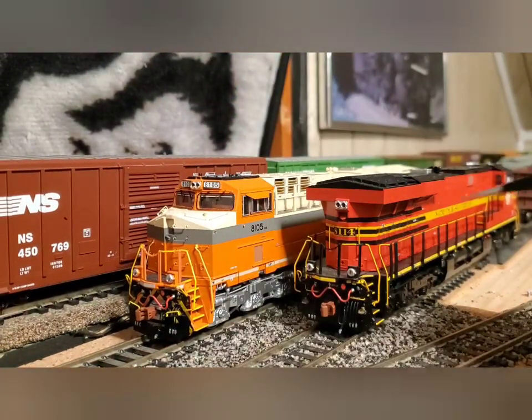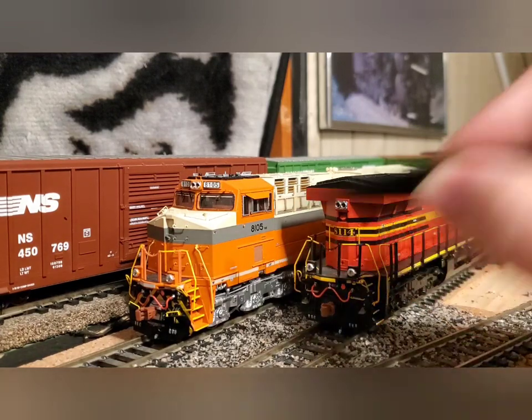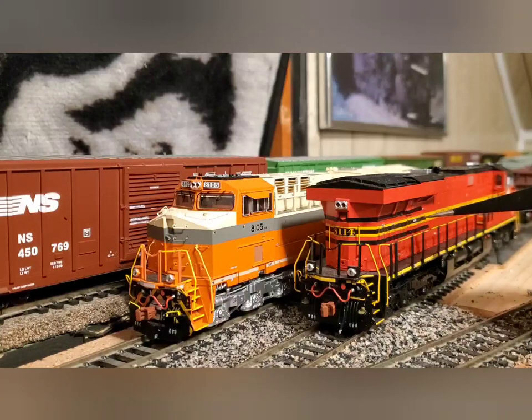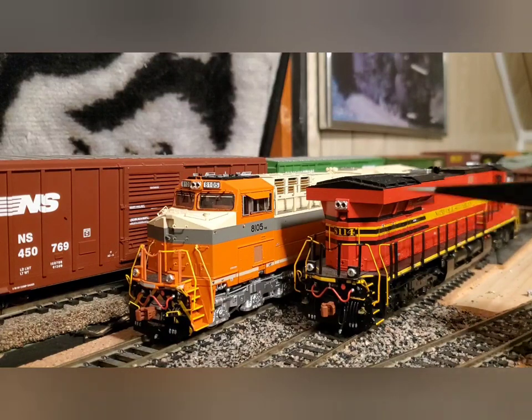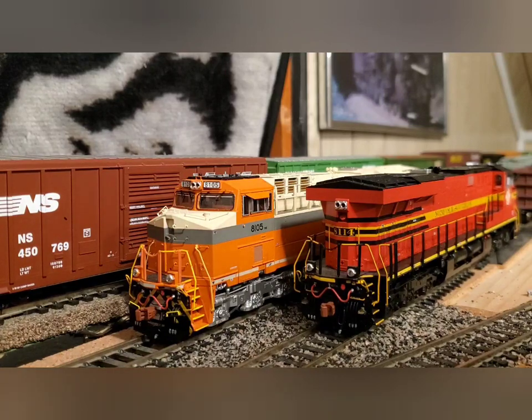Now moving to the Norfolk Southern unit — you've got the nice pretty red, then the black stripe on top, black underframe, yellow sill stripes, and a white nose. The separation lines between all this are good, even over the etched metal parts. They look amazing — no fuzz or nothing, clean and crisp over all etched metal parts. This is a very complicated paint scheme with the lining going through the grills and stuff, and they have done it flawlessly — found no issues. These two are great runners and great pullers, and in the next scene we're going to take them to the pull test.